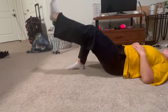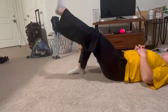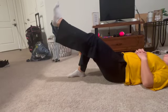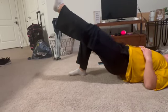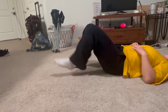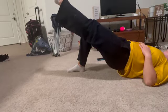This exercise is a single leg loop bridge. It is used for the strength phase of rehab. A progression would be to add an unstable surface underneath, such as a BOSU ball, and a regression would be to place both feet on the ground. You would terminate this exercise by moving on to the next phase.